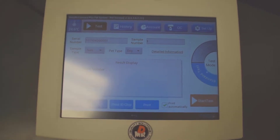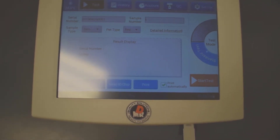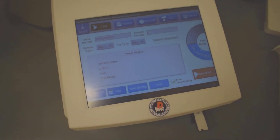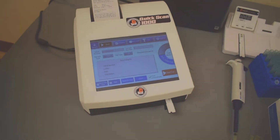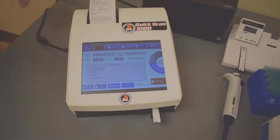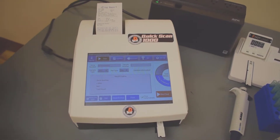A lot of the other smaller instruments have a problem in that they can't control the room temperature, and they have to incubate all the strips in a room that may not be the right temperature. These test kits are very stable and they incubate inside the instrument, which keeps it under control.